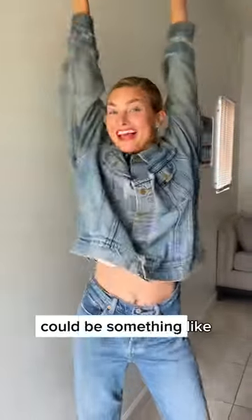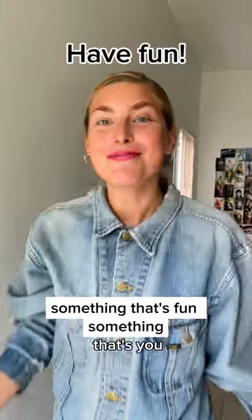And then pose number three could be something that's fun, something that's you.